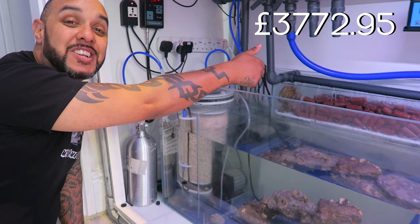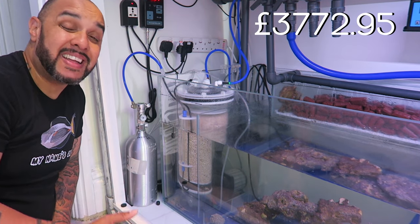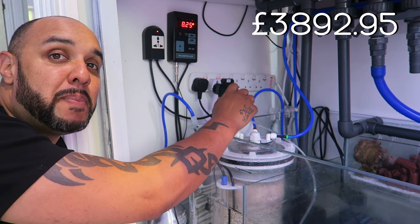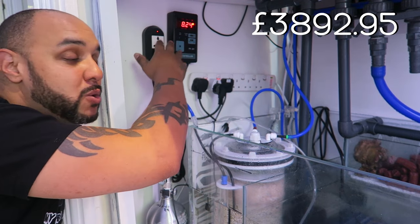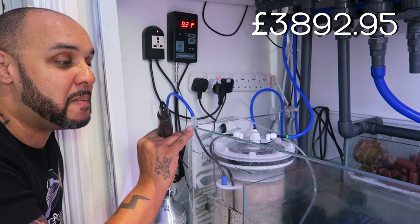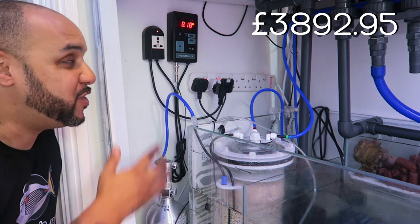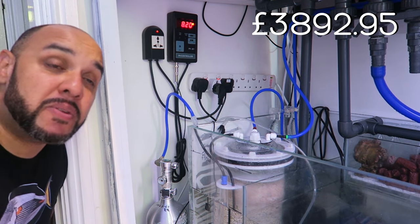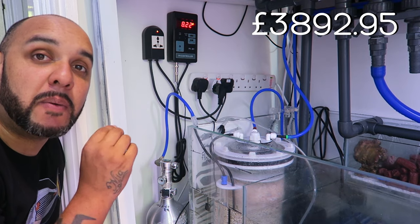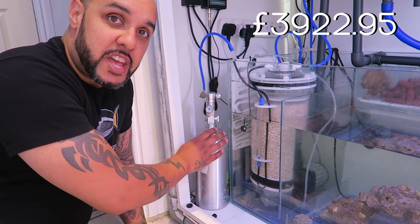Just over here is my calcium reactor, the Genio CA Master 160, which cost four hundred and fifty pounds. Behind it is the JBL — now called J-Cod — DCT 12000 return pump, which cost one hundred and twenty pounds. Just over here is my pH controller, to be used in conjunction with the calcium reactor. The probe I have is too big so I need a new one — I picked this up on eBay for thirty pounds.